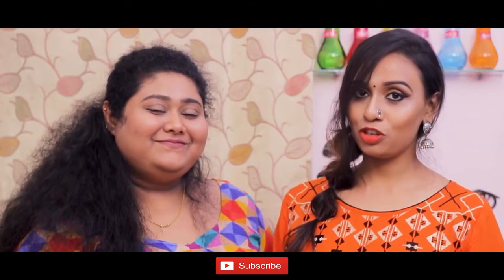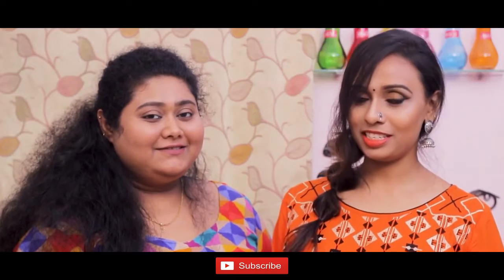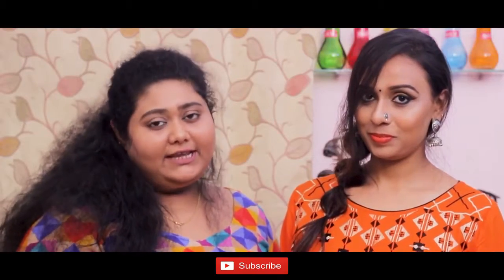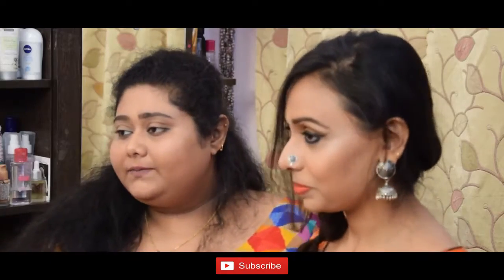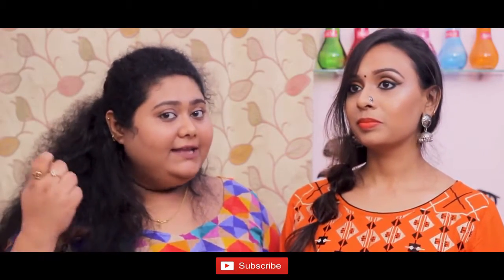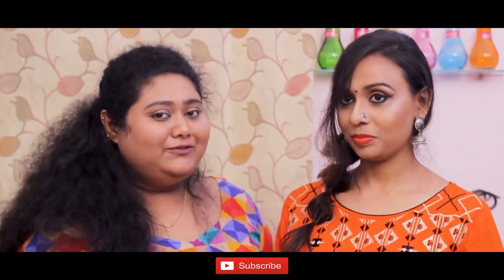Hey guys, as promised in a previous video, I'm going to have a look at this. It looked very simple — you can carry it during the day as well as at night. It has two vibrant lips and Bengali eyes, very simple. So if you want to know how I created this look, just go and watch the full video.